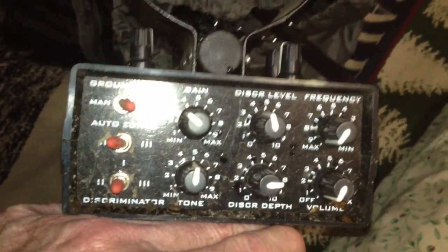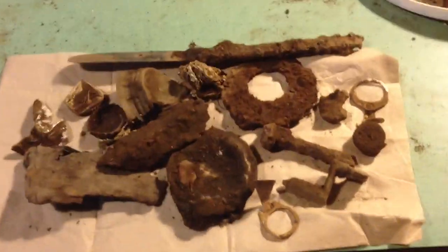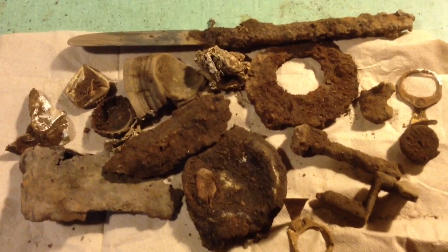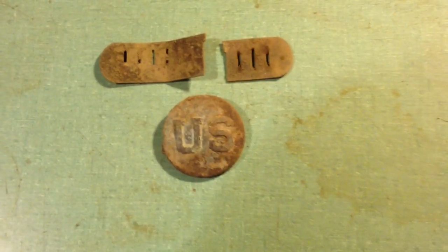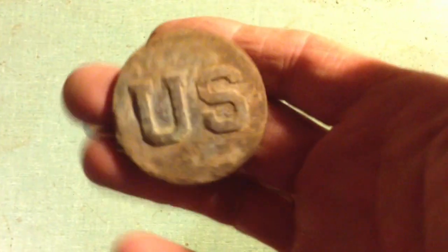Here's all the junk I found today. I didn't dig a couple pieces of iron that were big down deep. These are the only two good targets I dug today — I got a harmonica reed and I got this U.S. rosette.